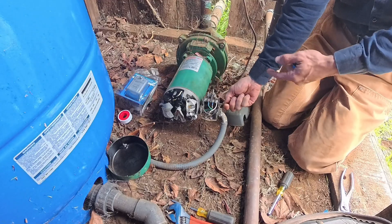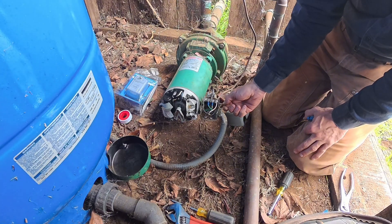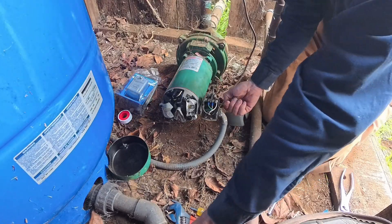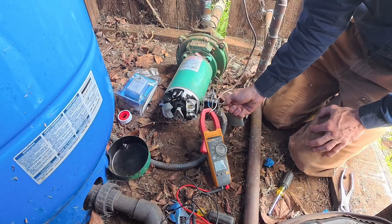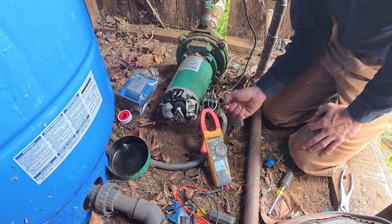This low pressure cutoff switch has a little toggle on the side — I'll explain that more when I change them out. Pump sucks in, spins good, sounds great. Let's see what the amps are. Nine-five, nine-six — perfect.